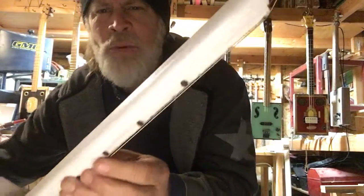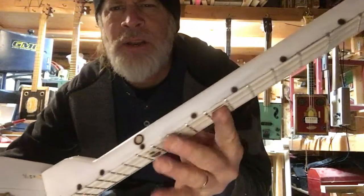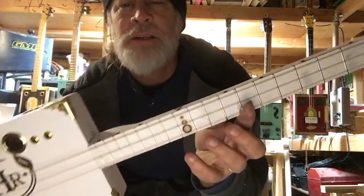This neck has been painted white, and I have solder burns. And another snowman here on the top for the position marker there.